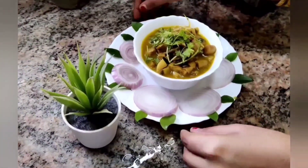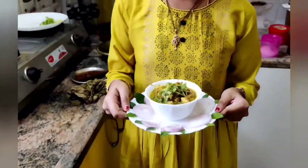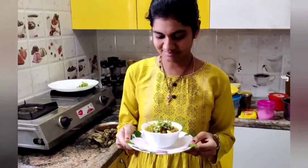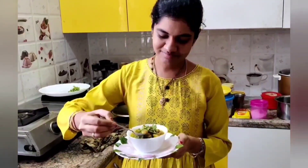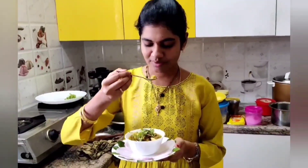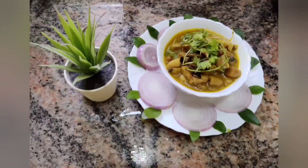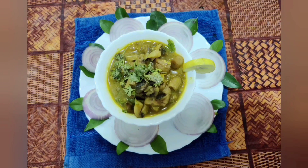And it's time to taste it. It's so yummy and spicy. Very tasty. One packet of mushrooms can serve 5 to 6 people.